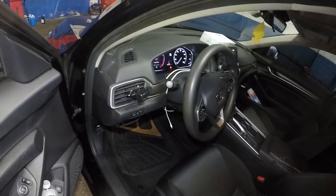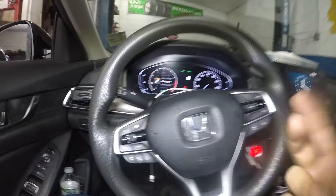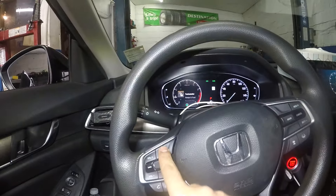I'm gonna show you guys how to reset the maintenance light on this Honda Accord — this is a 2018 model. It's very simple, I'm gonna show you a few steps. 18 and 19 should be the same. You can have the engine running or engine off, but what you want to do is press this home button once.